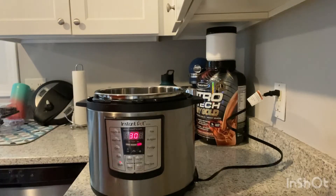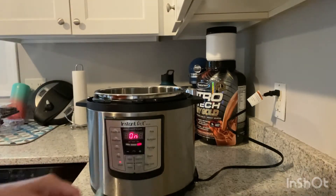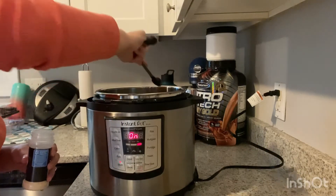First things first, set your Instapot to saute mode. Once it's heated up a little bit, add 3 tablespoons of butter or margarine.